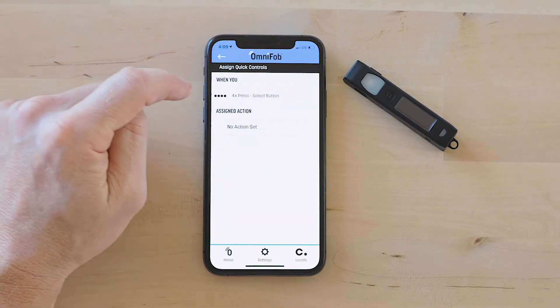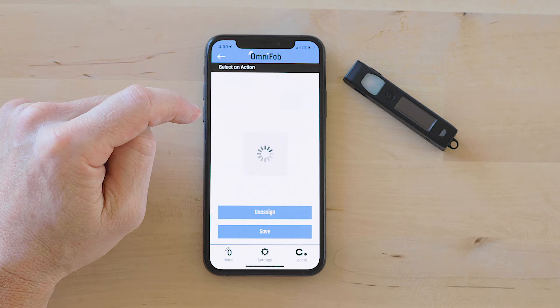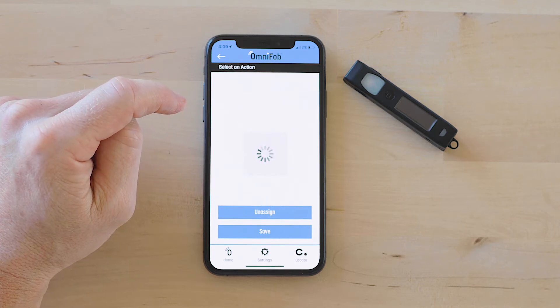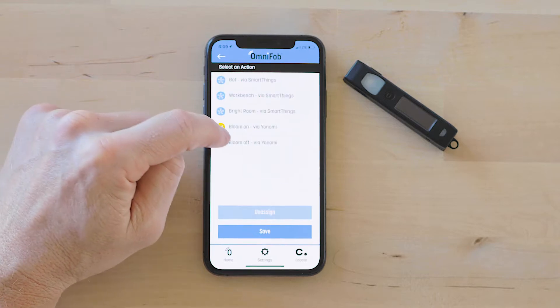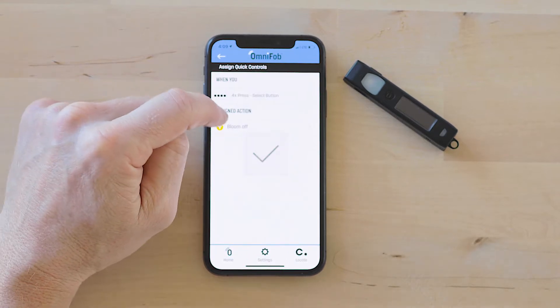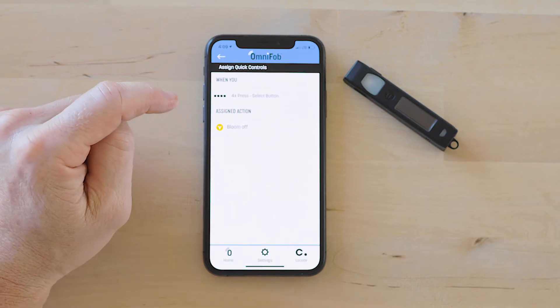Now I'm going to do 4x press and I'm going to do Bloom off, then save. And now when I tap it four times, it's going to go off.